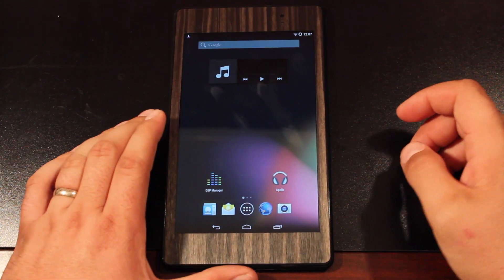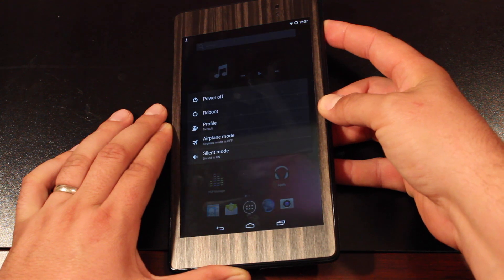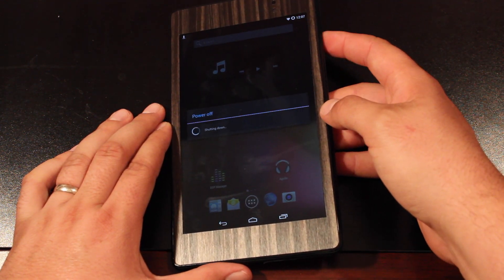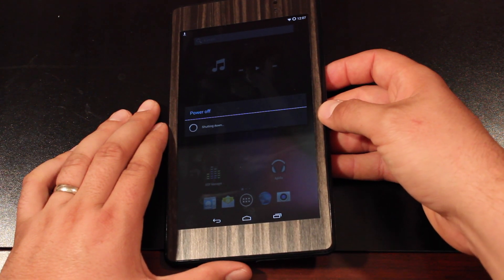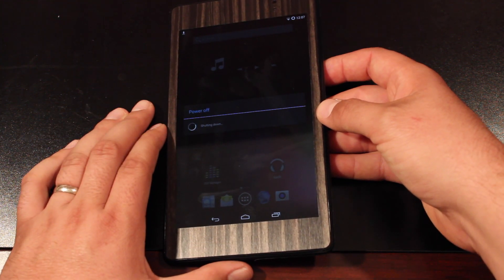The first thing we'll need to do is boot into recovery. On the Nexus 7, it's volume up and power at the same time to get into recovery. On your device it may be different. Most ROMs include an option to reboot directly into recovery, but for some reason this nightly build of CyanogenMod 11 did not include that.